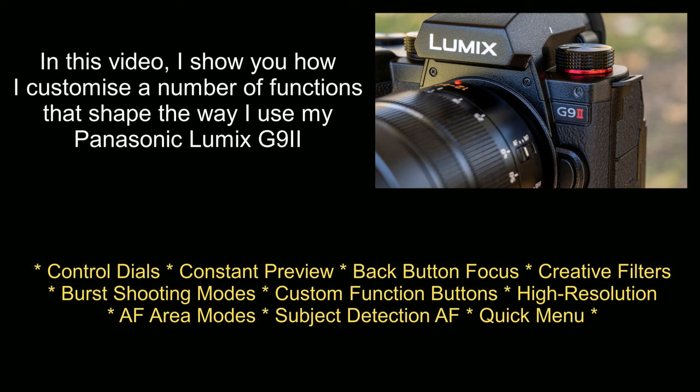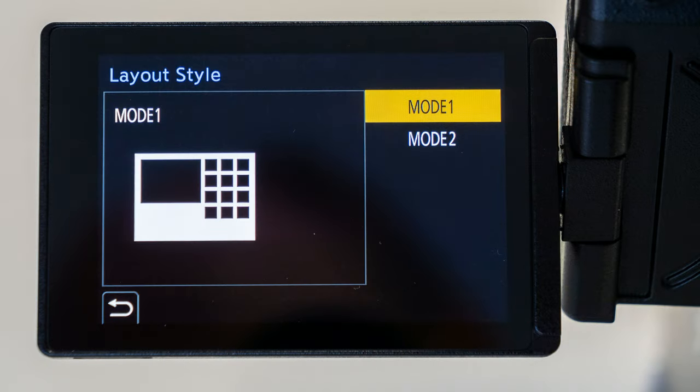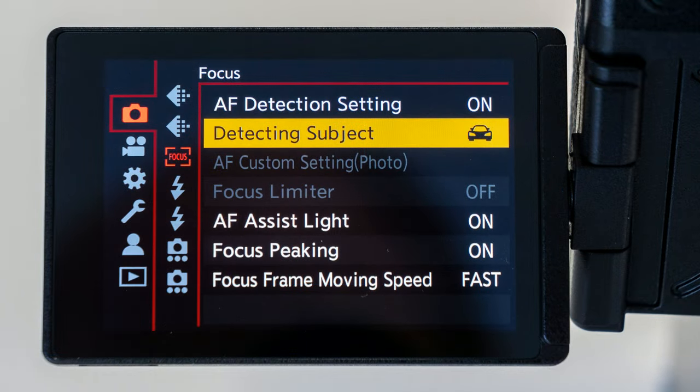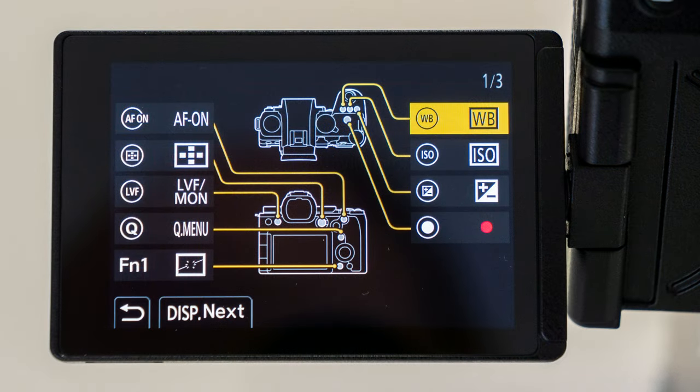Because if you're thinking about buying a new camera you like to know what you're in for. And if you've already bought a new camera and you encounter a new menu system for the first time you might like a few pointers to help you get started. So in my first couple of weeks with the G9 Mark II I made a number of changes to the layout to suit my style of photography, essentially to make it more similar to how I've been running my G9 and other Lumix cameras in the past.